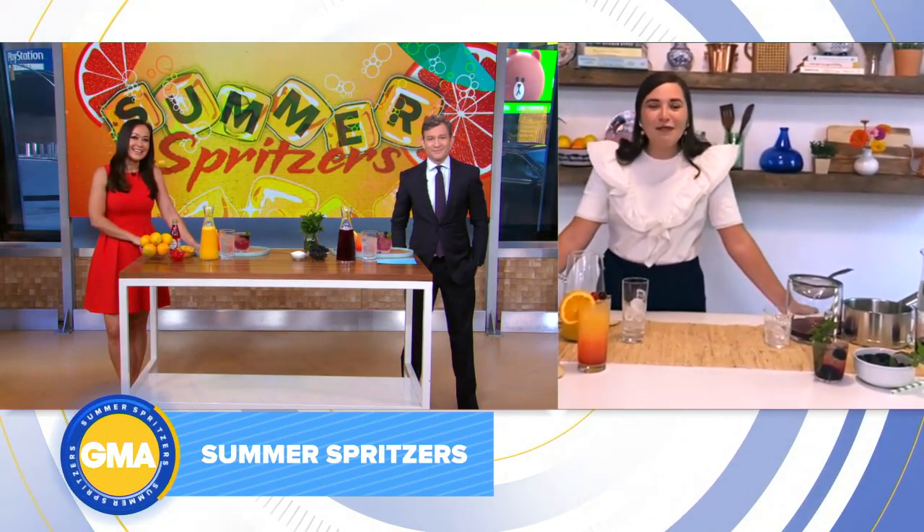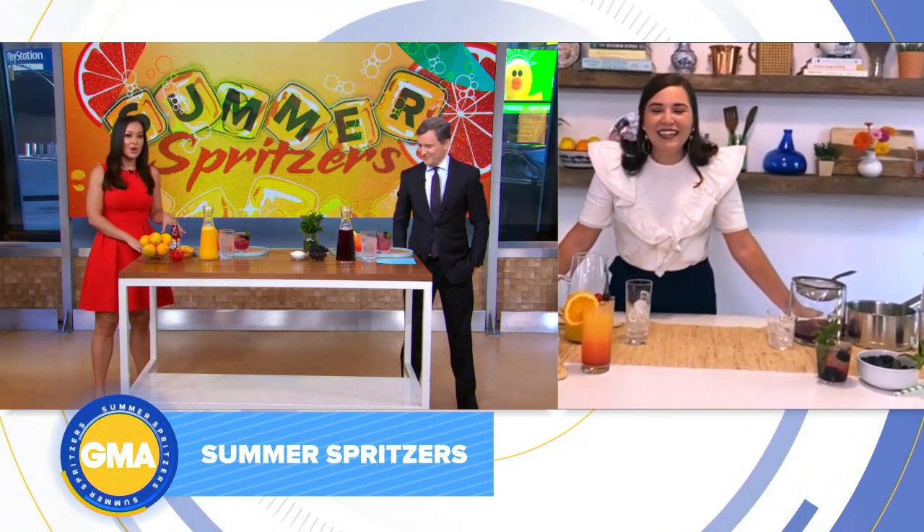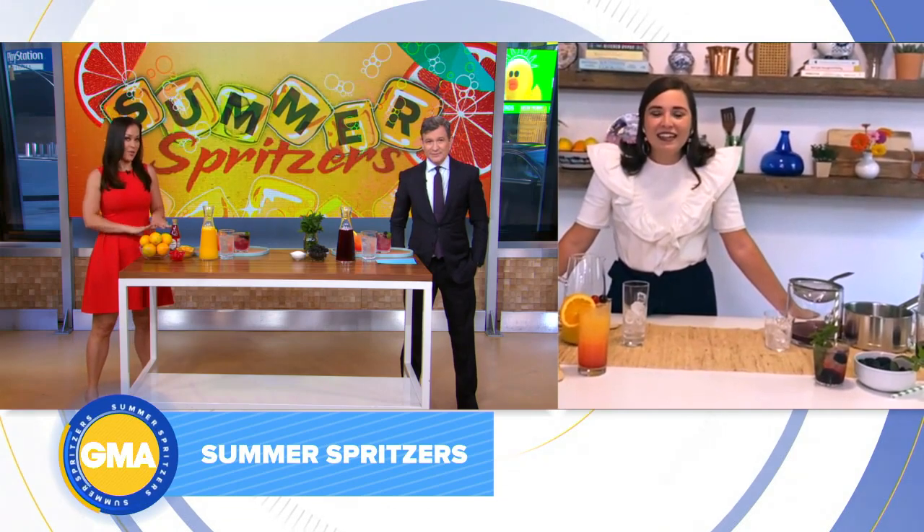Thanks so much for having me. I'm excited! Happy summer. This first one that we're making is called the Southern Sunrise — walk us through it.